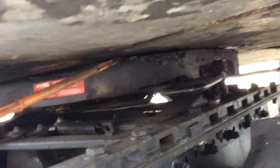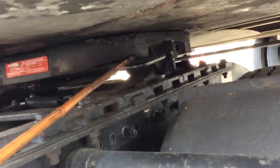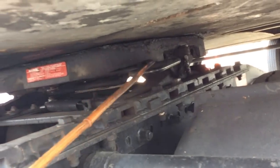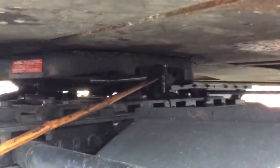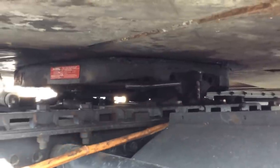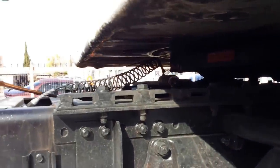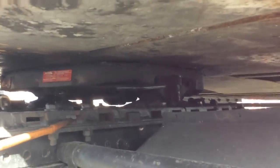Then we have our fifth wheel with the apron—no daylight in between and always greased. We have the fifth wheel release handle—no illegal welds, no cracks, and always secured. In good condition. We have the fifth wheel pins and the mounting bracket—no missing bolts, no cracks, and no illegal welds. That's in good condition on both sides. And then we have the fifth wheel sliding pins and the platform—no missing bolts, no cracks, no illegal welds, and the pins always locked in place. In good condition on both sides.